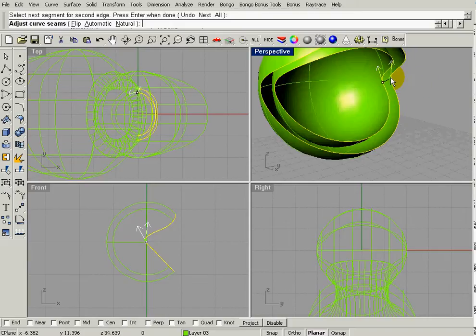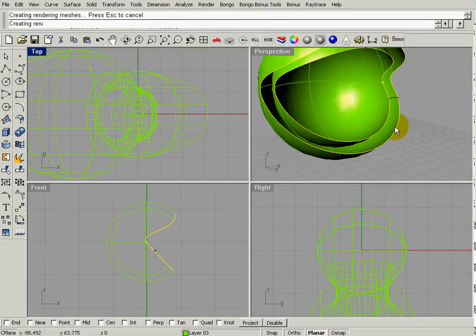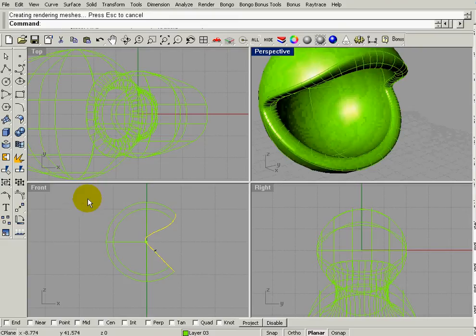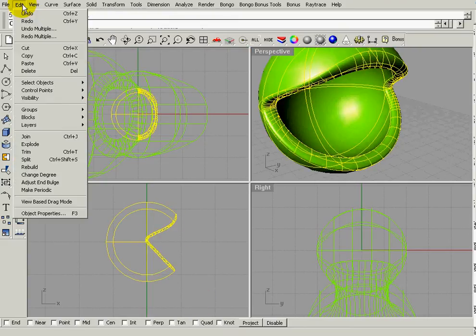The arrows need to be pointing in the same direction and basically the same place. I can pull them down a bit to make sure they're even. Hit Enter — right-click in this case. I can adjust the end bulge but I'm not going to at this point. Now I have that blended surface.